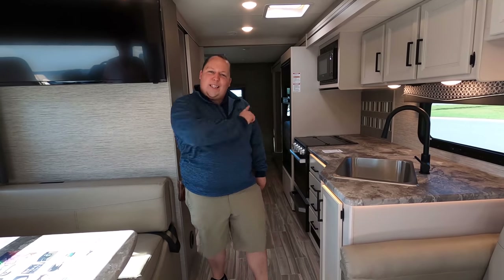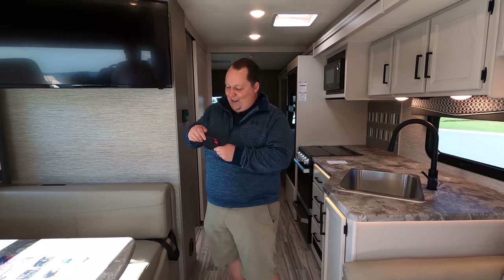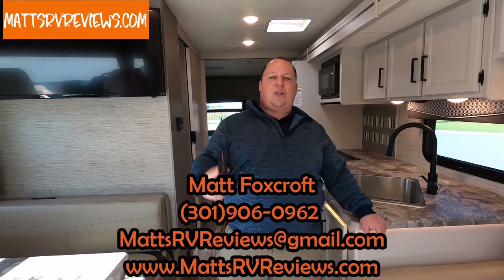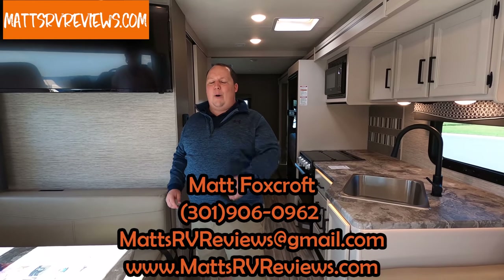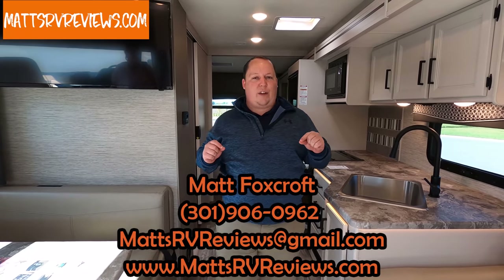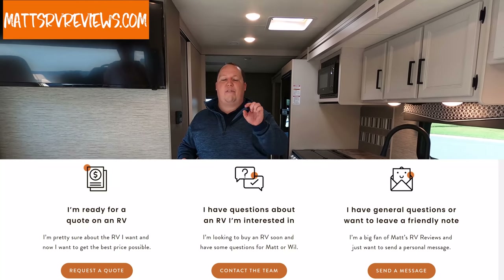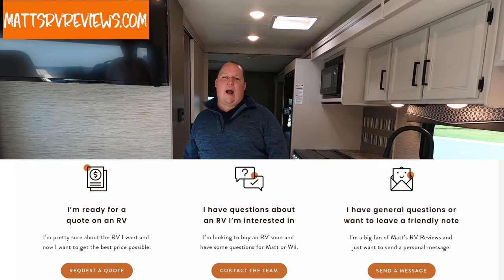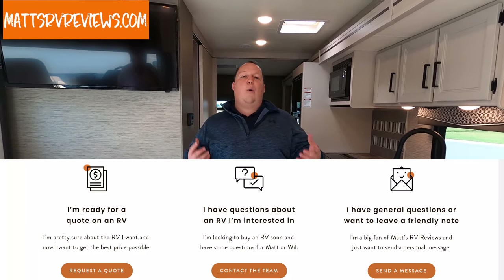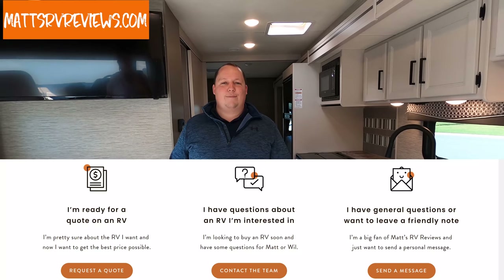It doesn't matter what the sale price is — we can always get you an even better sale price than that. You can call, text, email, or FaceTime at 301-906-0962, that's my personal cell phone number. Or send me an email at mattsrvreviews@gmail.com. Or even better, go to mattsrvreviews.com and click the contact form. We will always get you the best price in America.